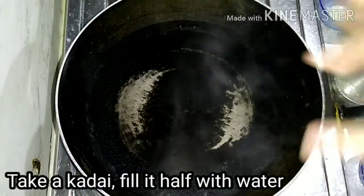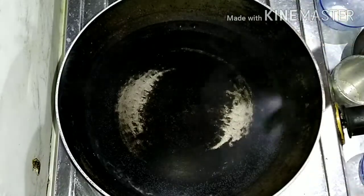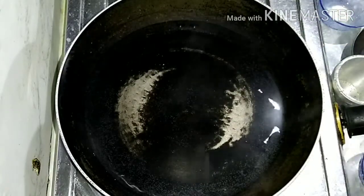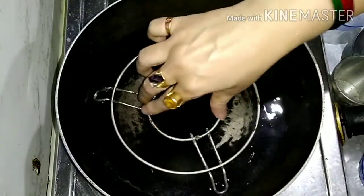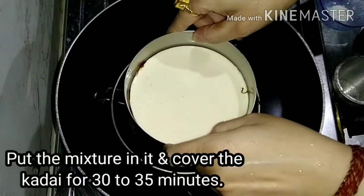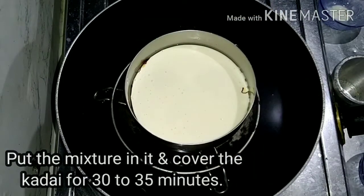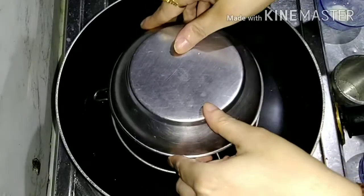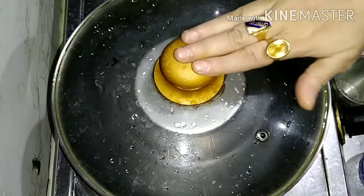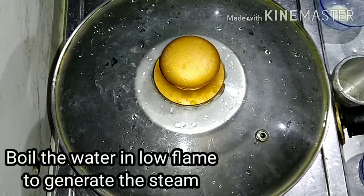I will add a cup of water. I will set it for 10 minutes, then set it for 40 minutes and put it on top. In low flame, steam it for 30 to 35 minutes.